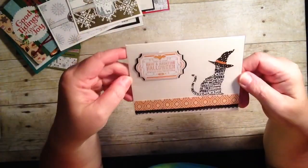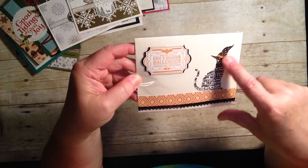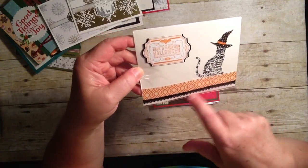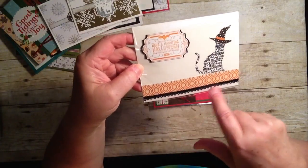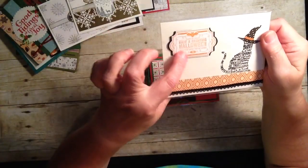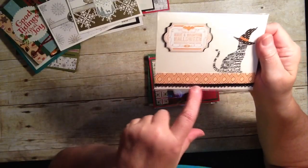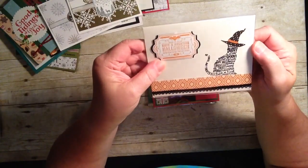Here's another fun Halloween one. This is using the spooky cat stamp set — cute little witch hat. There's that new black crochet trim. One of our new punches, new stamp set that coordinates. The crochet trim — black crochet trim. That is so cute. Love it.